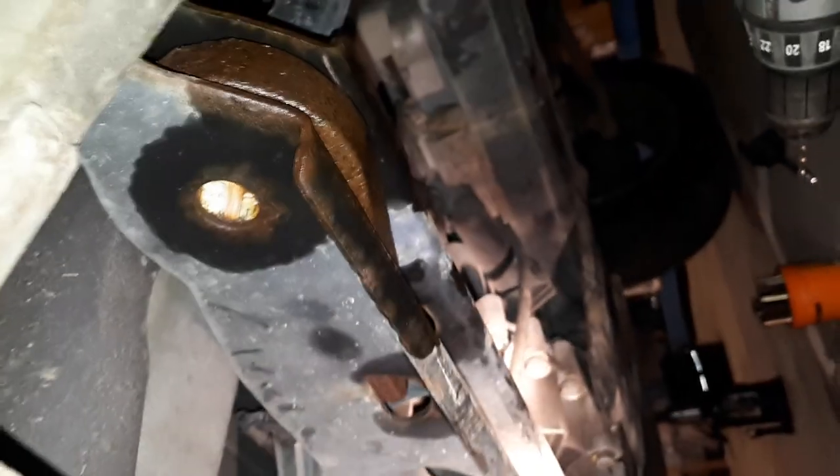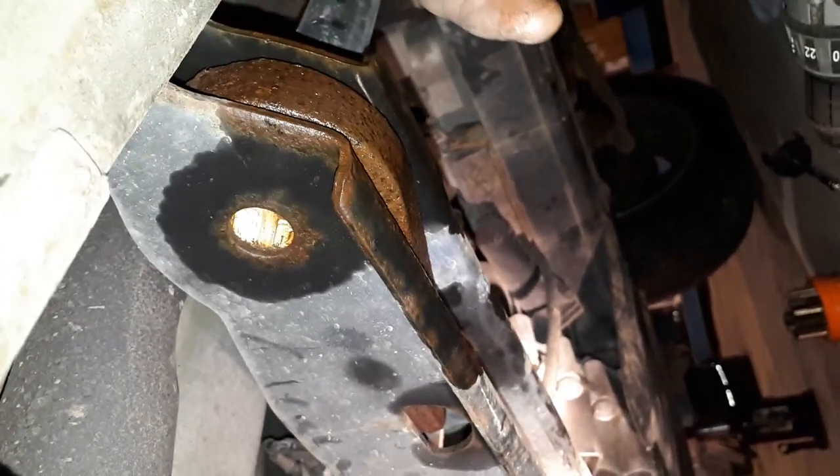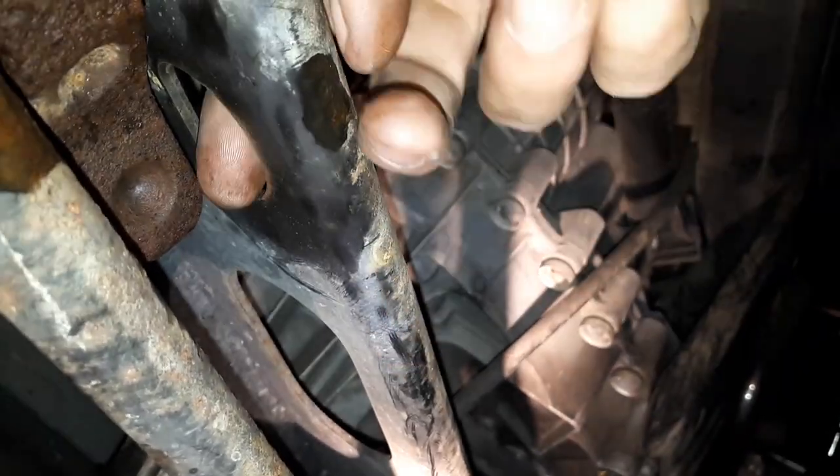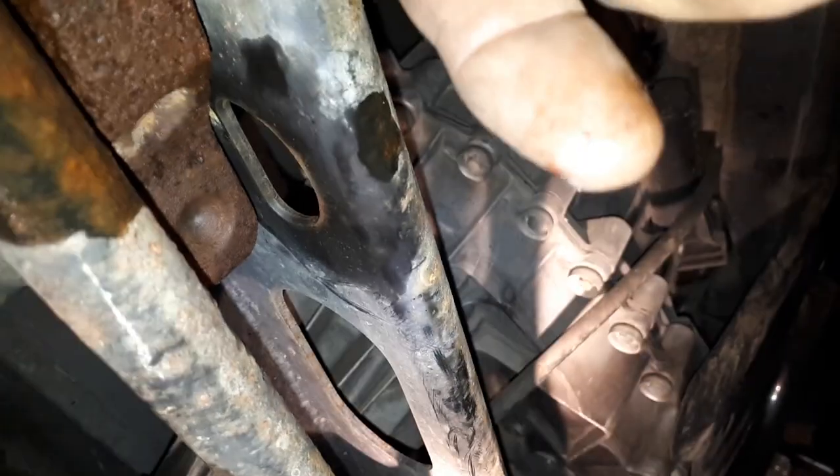In addition to that, the torsion key has got the same thing going on — you can't really see it because it's behind the crossmember, but it's all bound up as well. The first thing we're going to do is drill a hole in the spot where the bolt that holds the torque on the torsion key presses in, and use it in the opposite direction and pull on it.